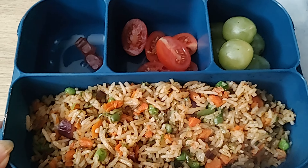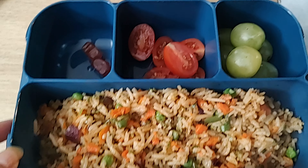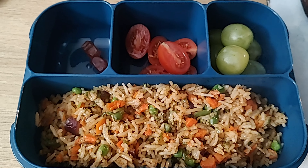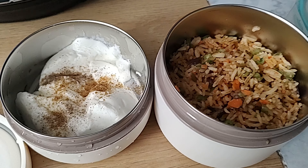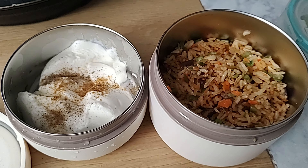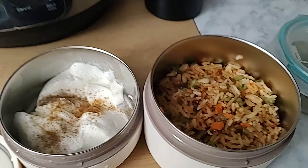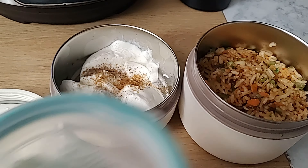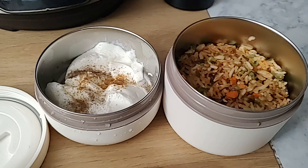This is the lunch box — fried rice, grapes, cherry tomatoes, and supplements, gummies. Friends, this is the lunch for my husband and some fruits.